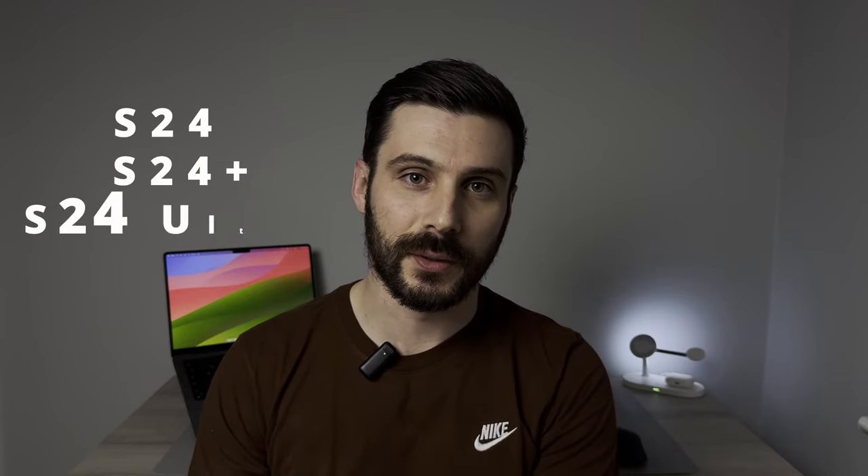Samsung's lineup this year is everything we've come to expect from a Samsung release. We've got the S24, the S24 Plus and the S24 Ultra, all of which are just small minor refinements. But we're going to jump into the spec sheet so you can make the right decision for your use case.